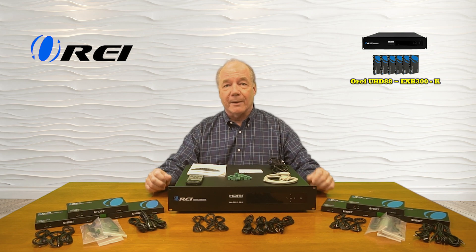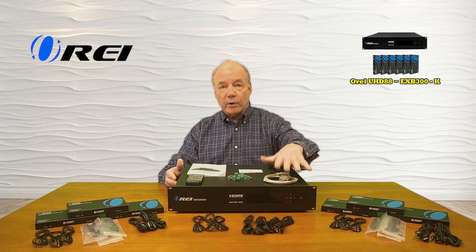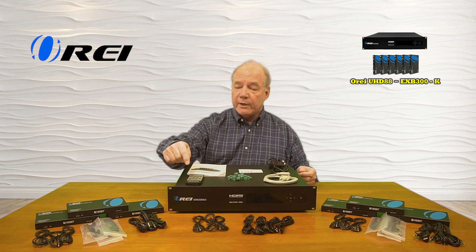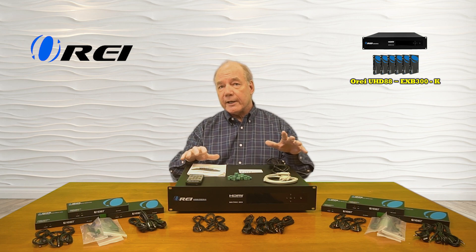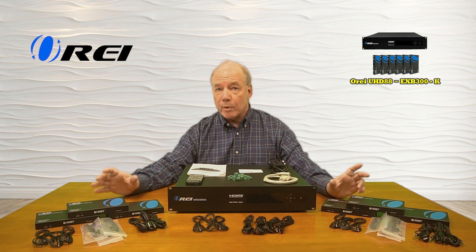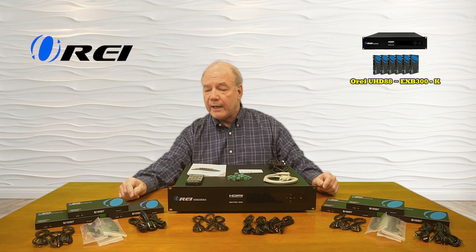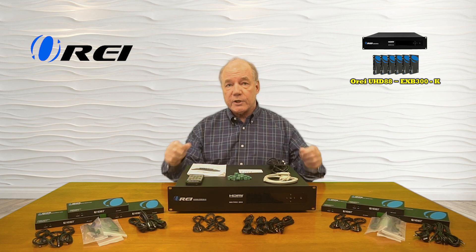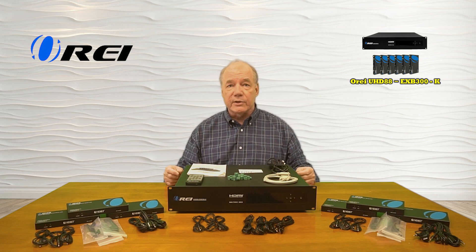When you first open up the box you'll find the transmitter unit, a power cord for the transmitter unit, an RS-232 connection cable, and an infrared remote control. You'll find a collection of RS-232 connection blocks — this product can also transfer RS-232 signals over that same LAN connection. You'll find six remote receivers, each identical, a set of brackets to mount them up off the ground, a set of infrared blasters for each of the remote receivers, and a set of infrared blasters for the transmitter unit including one that allows you to extend the infrared remote control signals outside of a cabinet if needed.